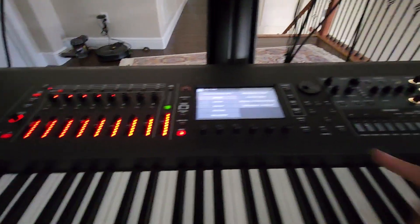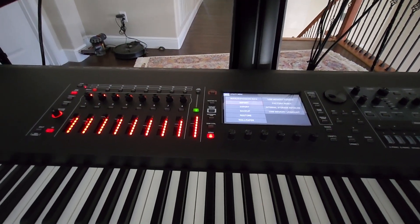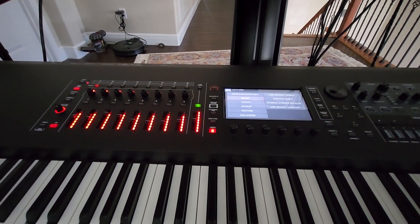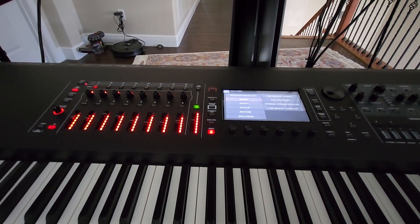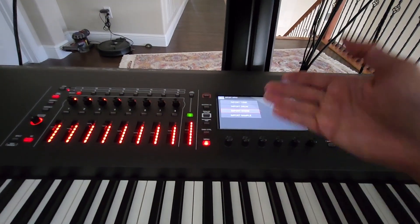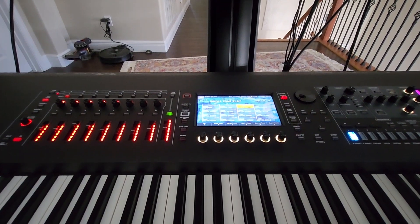At this point, hold down the Tempo button and turn the Phantom on. This lets you upload all the model expansions to your Phantom. Once that's done, turn the Phantom off and back on, then go to the menu.